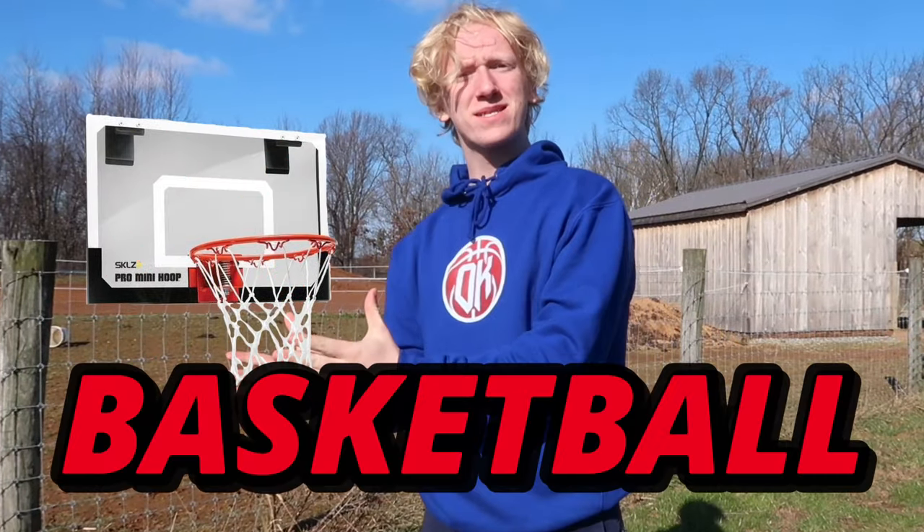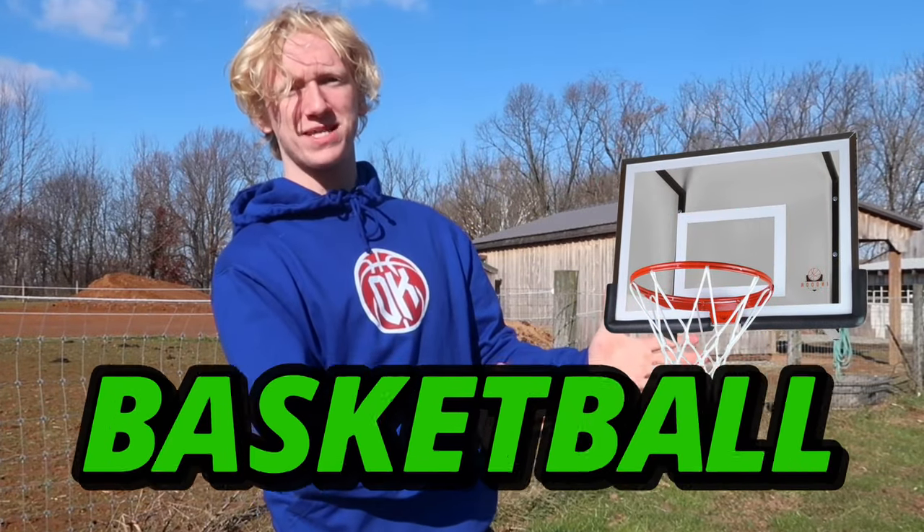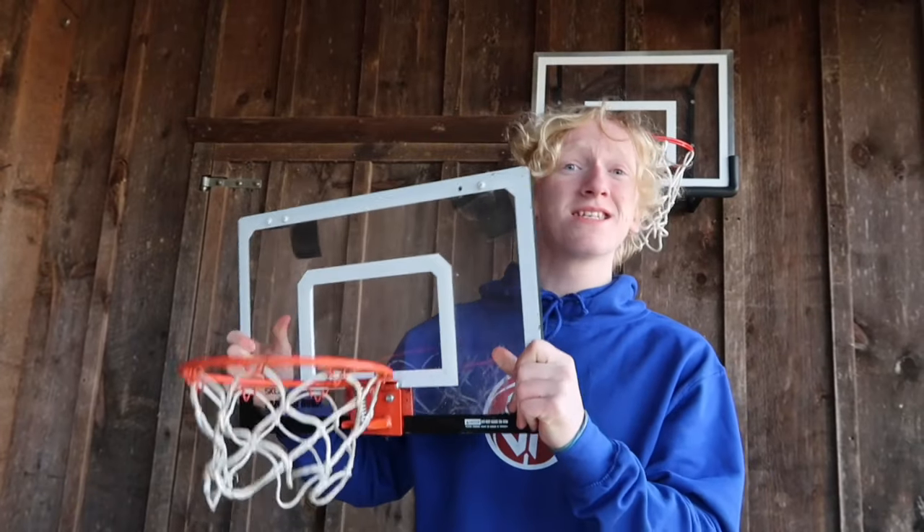Today I'm reviewing a $30 mini basketball hoop versus a $300 mini basketball hoop. This is the Scales Pro Mini Hoop and this is the Indoor Hooper Elite X9 Mini Hoop. Right now I'm going to review both the cheap mini hoop and the expensive mini hoop in five different challenges.